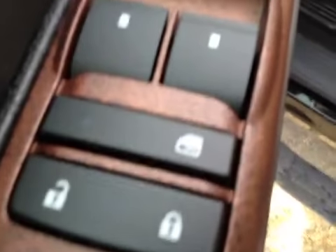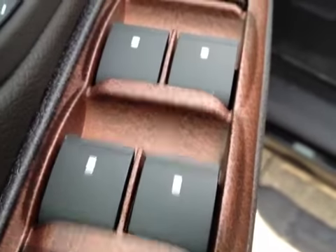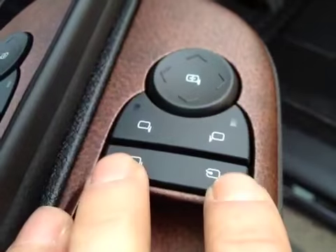You have your door locks, window locks, window switches, mirror control, power folding mirrors.